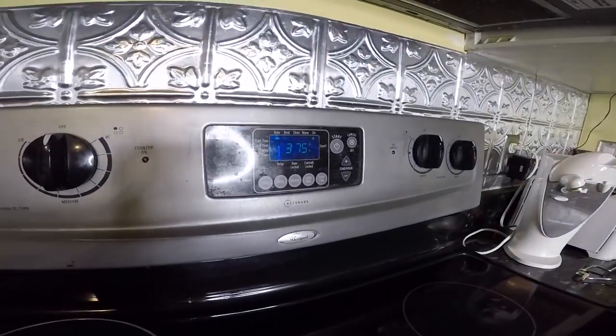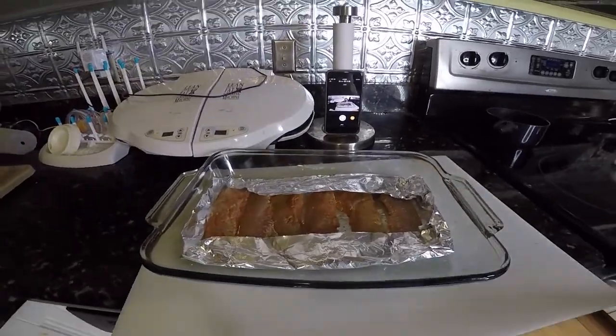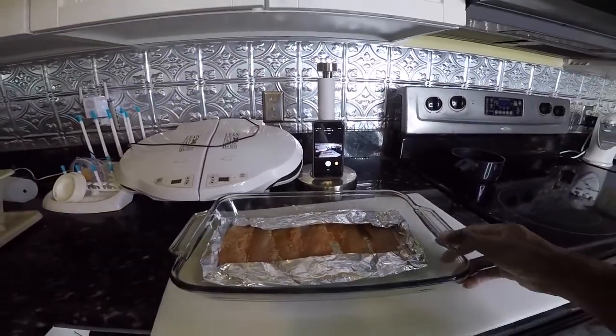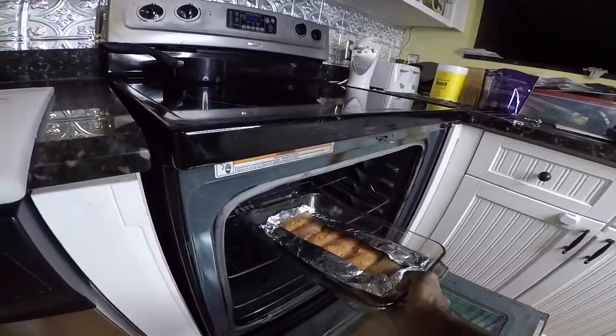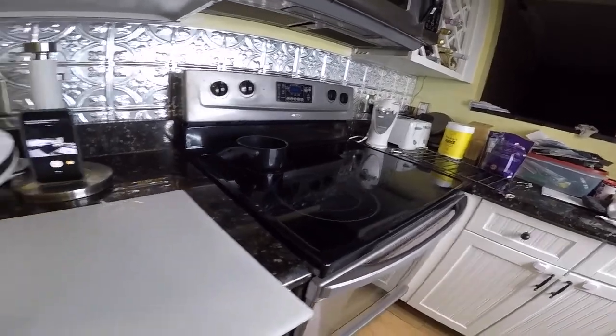We are at 375°F and we have our meat ready, so it is time to go into the oven. I'm thinking we're going to cook for about 30 to 45 minutes at 375°F — we'll test it out to see how it comes out and how long it actually takes to cook. As soon as we're done I'll be back with you guys.